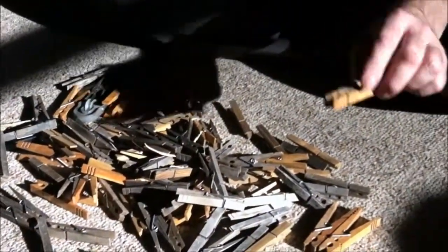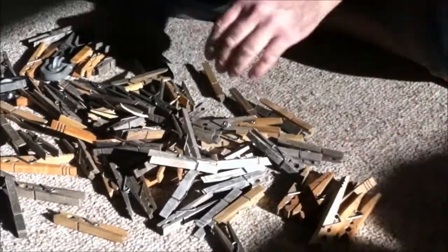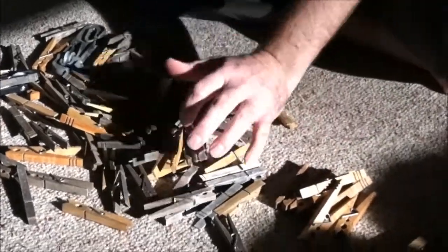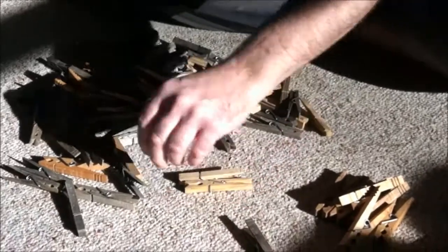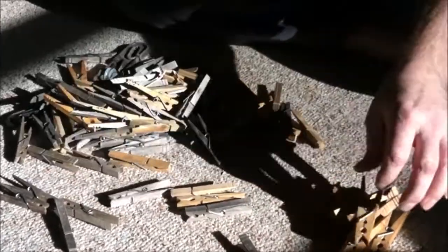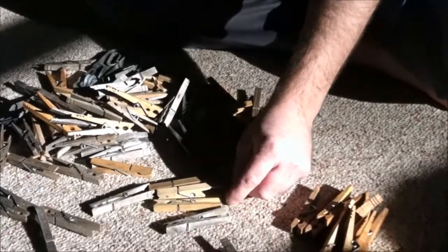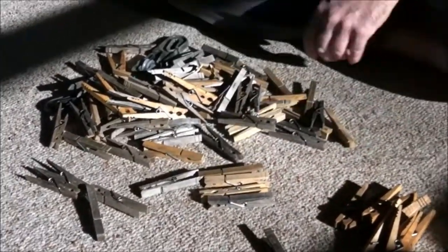Those are always the first ones Grandma picks when she is doing laundry. Anything that is heavy she always puts on the clothespins that I gave her. As I look through all of this other stuff, I can tell by color that there are a couple of different years' worth of clothespins. Like these were probably bought this year, those have got a couple of years on them, and maybe those were last year.